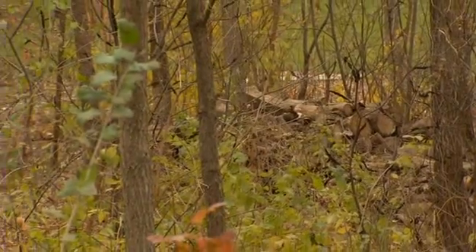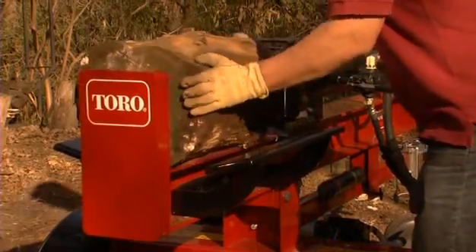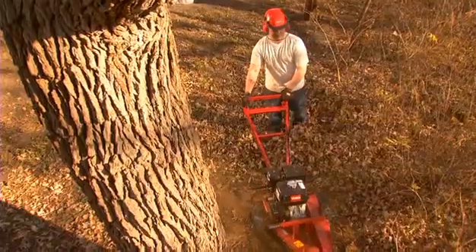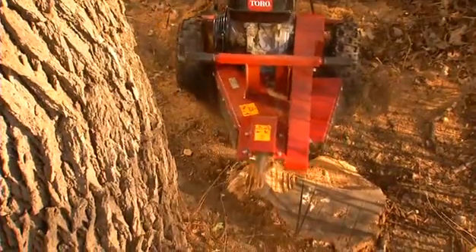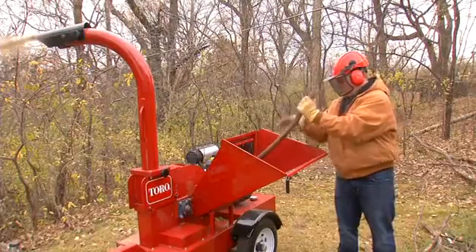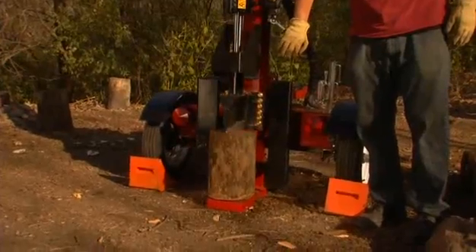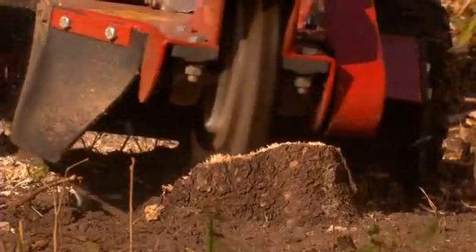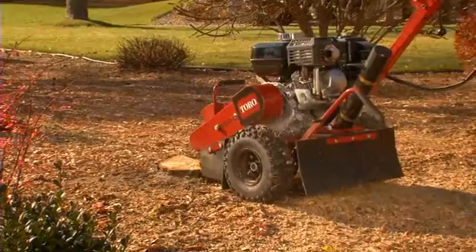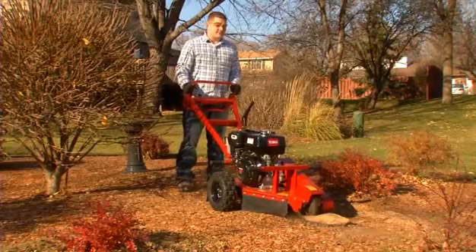Trees are a fantastic landscape feature, but when it comes to removing a tree, managing trim branches or stump removal, you need some serious help. Toro has you covered with a great lineup of tree care products designed for the professional or property owner. Stump removal can be a difficult project, but Toro cuts it down to size with stump grinders for the smallest to biggest job.